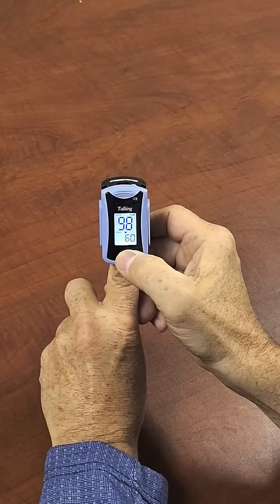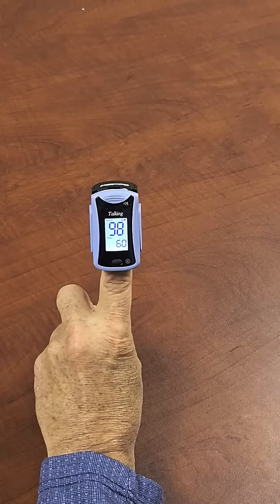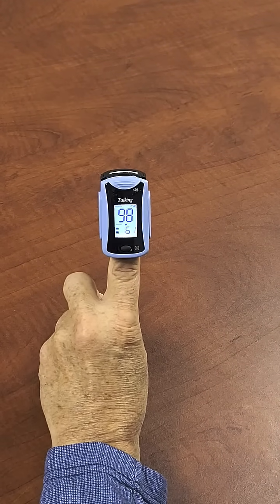Now we press and hold the button. Press the button until it starts to talk.